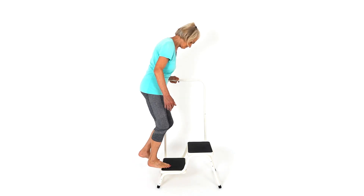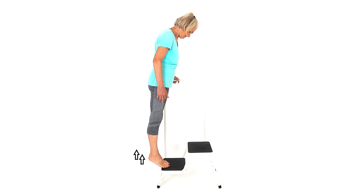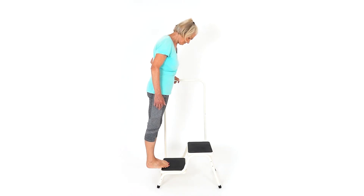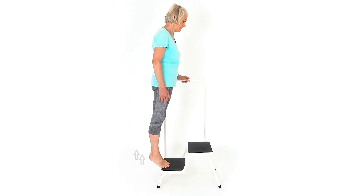Stand on a step and hold onto a handrail for balance if required. Slowly raise up onto your toes and control the movement back down just below the level of the step.